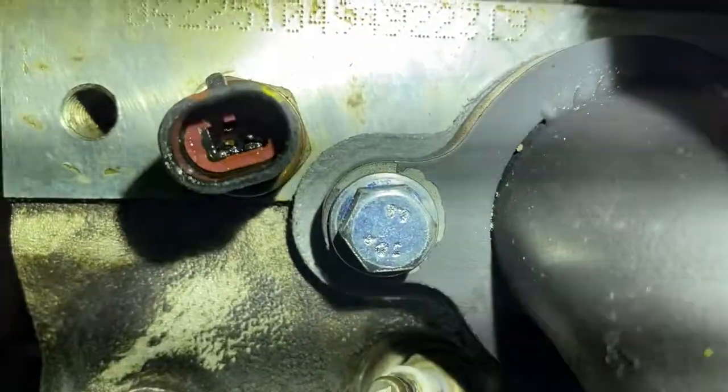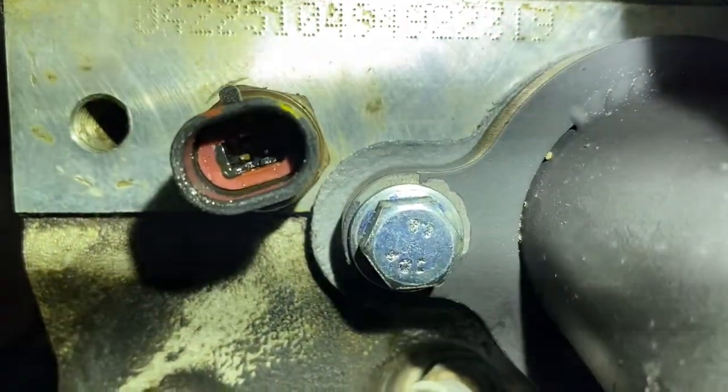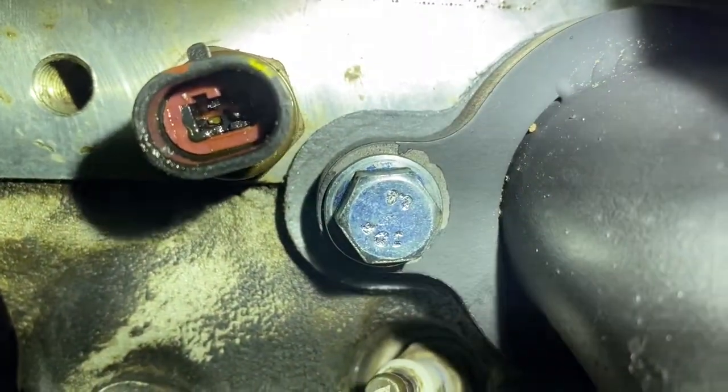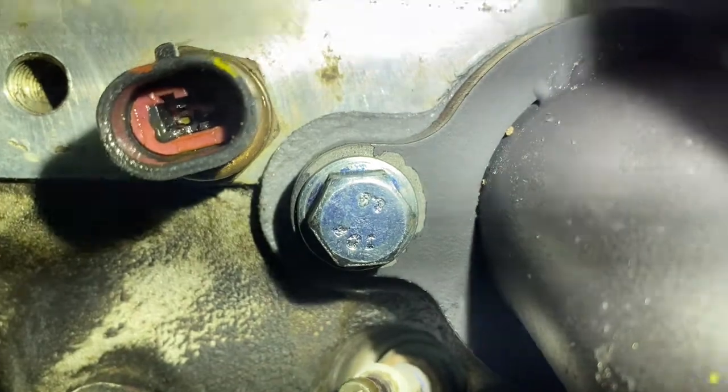It looks like the original harness end of the coolant temperature sensor broke off inside the plug. I know how to get that out, but I can't plug the harness in there right now. I don't really need it anyway because I'm not going to be running coolant through here.